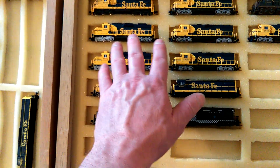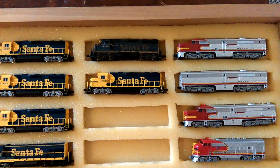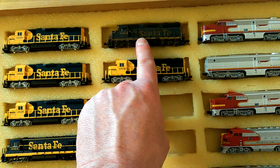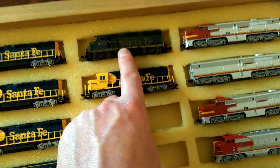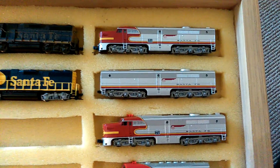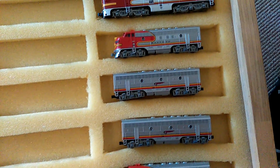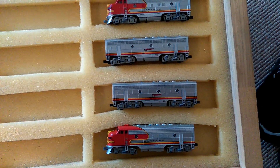So all these locomotives here are DCC, and then I've got some here that aren't DCC. I've got a GP35 which I need to get a whole new chassis for. Got another GP38, got a set of PAs which I need to put a decoder in, and then I've got my F7 set which I need decoders for.